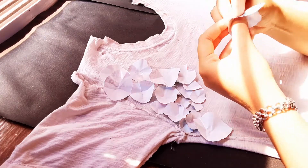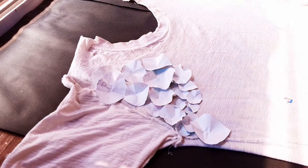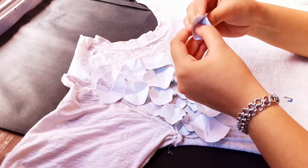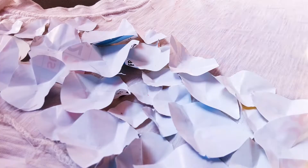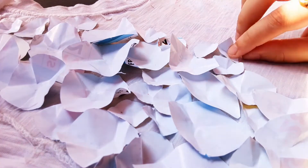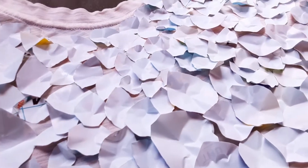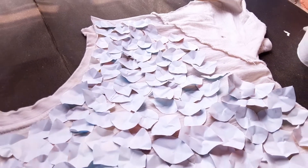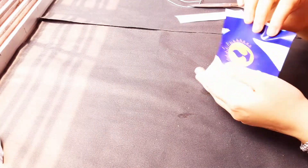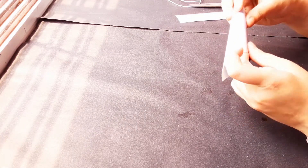For the base of the bodice I have used this very old t-shirt, and then I'll just paste all the petals that I've created onto the t-shirt. I'll also be folding some rectangular pieces of the calendar to make cones. For making the cones, I have used the same technique as I had used in my newspaper dress.